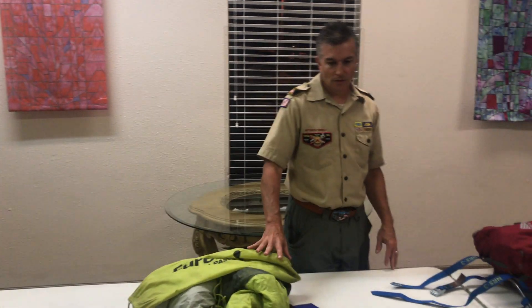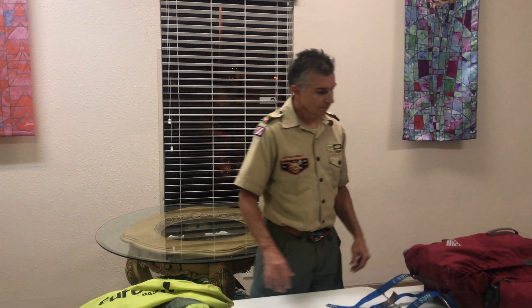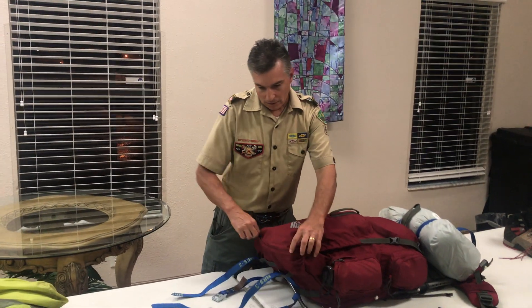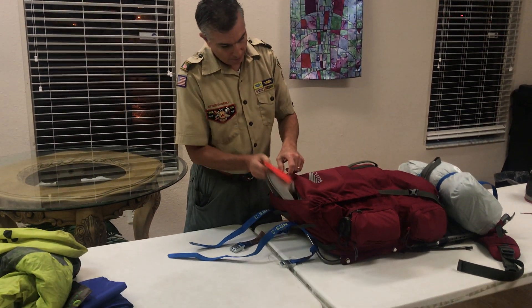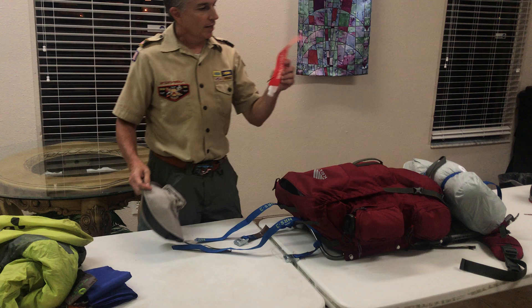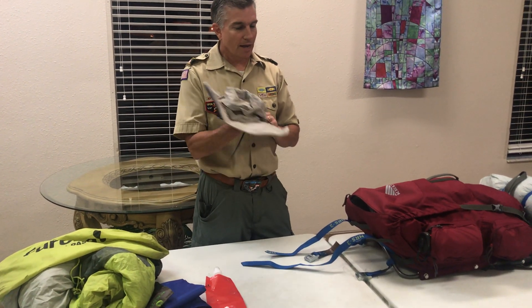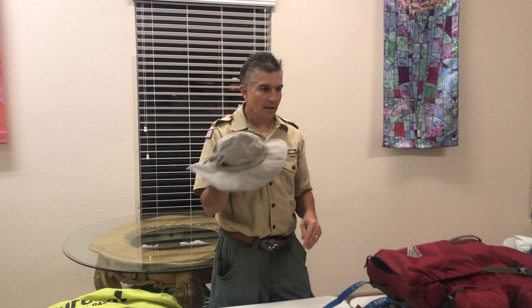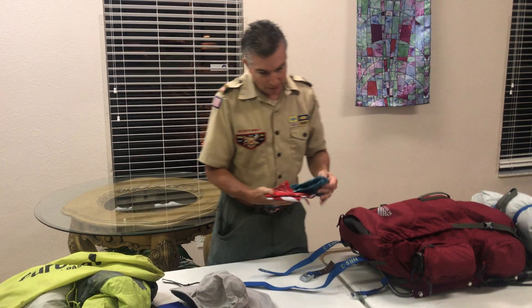If you're not going to use your own tent, either get a light one or use a Philmont tent. Next up in the top of the pack is the rain area. I probably won't take this little extra water bottle. I'm going to be wearing this hat, but you will need a full-brim hat. Next up is a bandana — you'll definitely need a bandana.